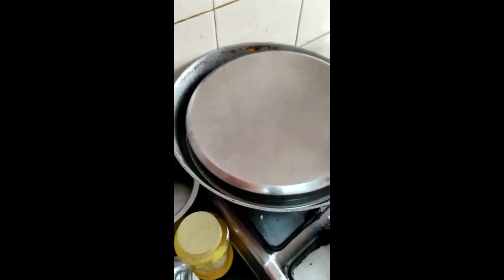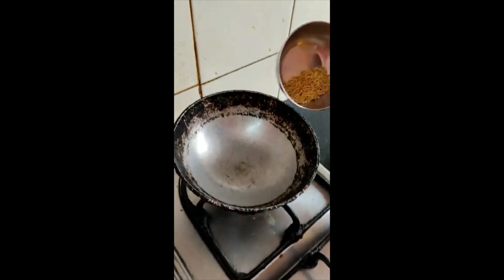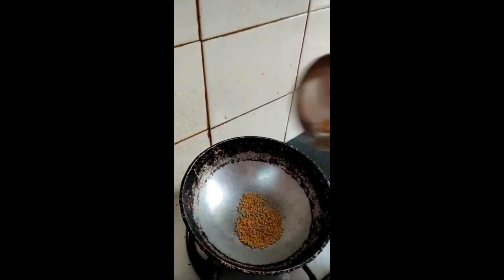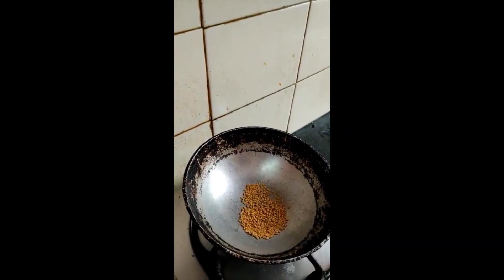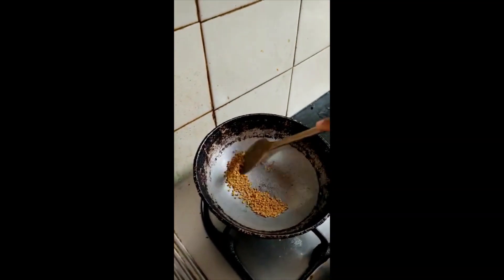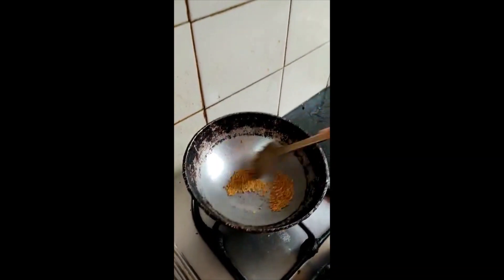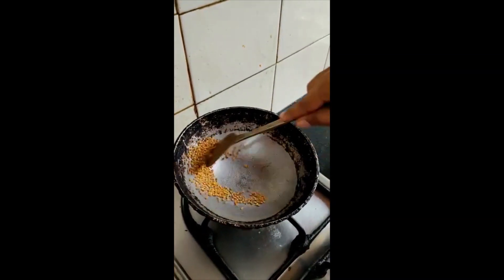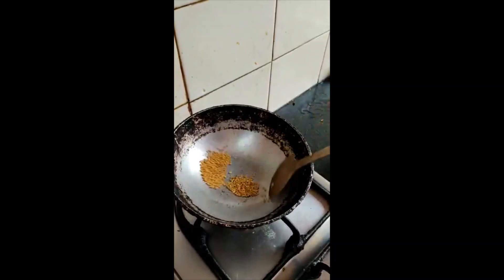Then we will start again. I'll cook it for a minute. Add 2-3 spoons to the mix. Add a little bit to the mix. Add 1 spoon to the mix. Try it and add 1 spoon to the mix.